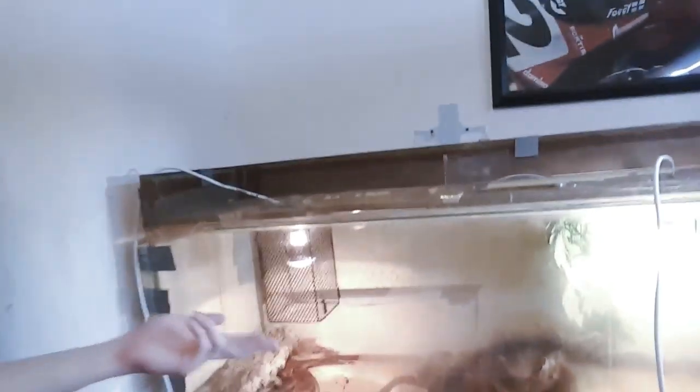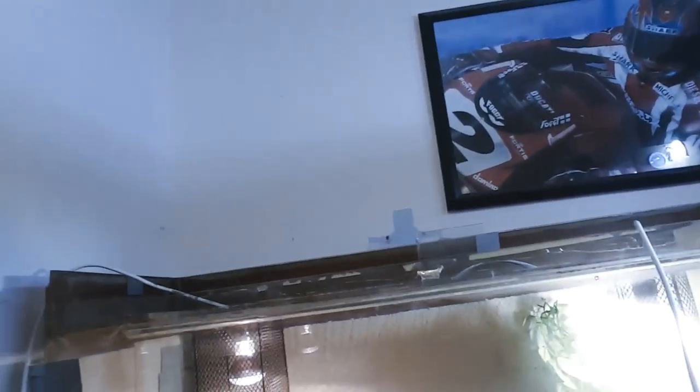Hey guys, what's going on — James's Exotics here. Today in this video we are finally getting rid of this piece of crap fish tank he's been living in. We had to take out all the dirt last night as we thought we were getting new boxes. Turns out we weren't, so we've got a lot to do today. I've got a me-free two-by-two-foot enclosure, and helping me out today is gonna be Cameron.